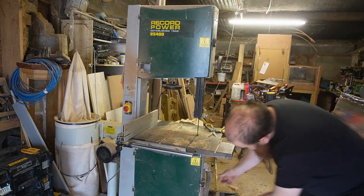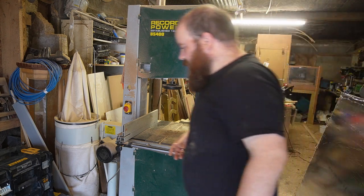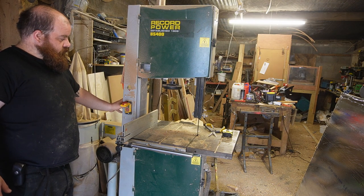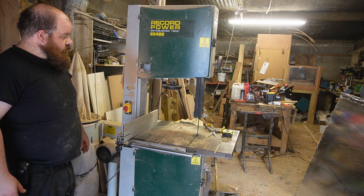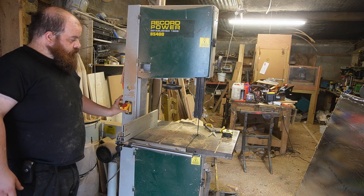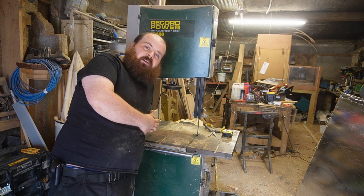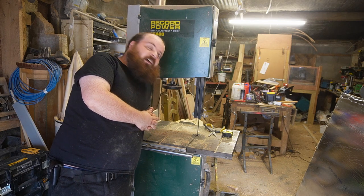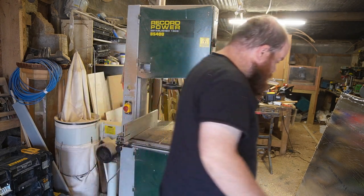Everything is smooth, so we're going to close our doors back up. I'll switch it on very quickly just to make sure everything is okay. Now you're ready to get back to work. Thanks for watching — make sure to like, share and subscribe, and absolutely do try this at home.